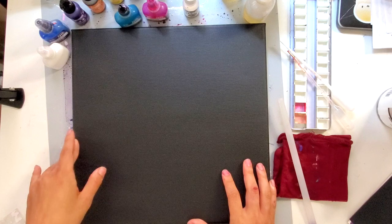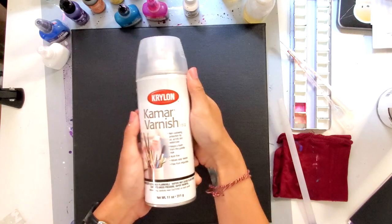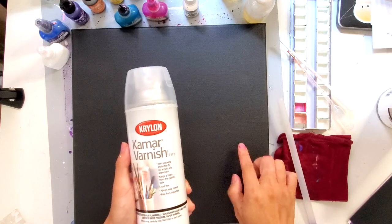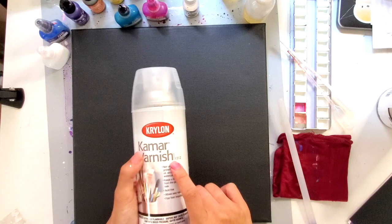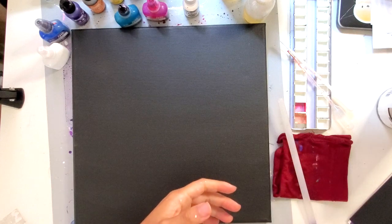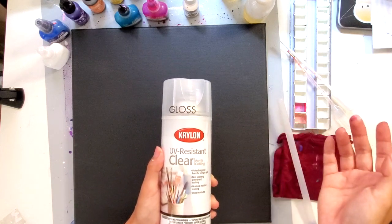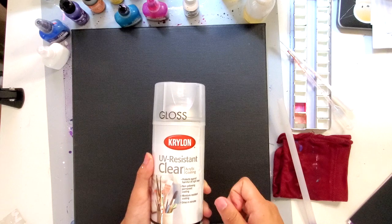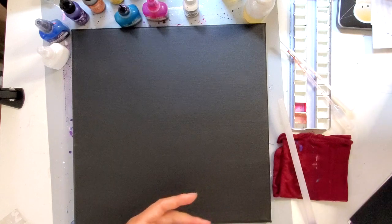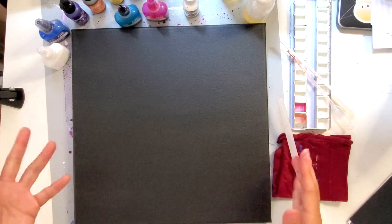An option for sealing your work at the end is using two different varnishes. One is the Krylon Kamar Varnish — it's specially formulated so it doesn't reactivate the ink when you spray it on, which is why it's the way to go. It seals the ink, keeps it from yellowing, and locks it in. The other one I use is a UV-resistant clear coat, because I sell the work and I don't want the ink or the varnish to yellow. Both are optional if you're just beginning and doing it for fun.